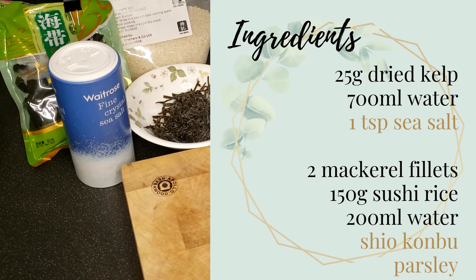For the Onigiri, the ingredients include 2 mackerel fillets, 150g of sushi rice and approximately 200ml of water. For the most authentic experience, the Onigiri of this dish should include some shio kombu as well, but it could be difficult to find it outside Japan, so you may skip this ingredient.